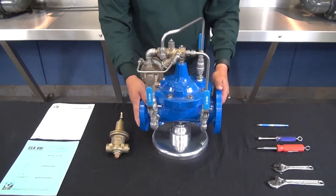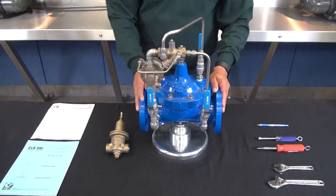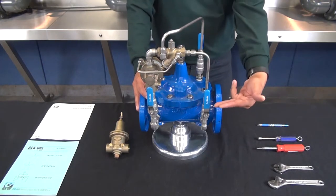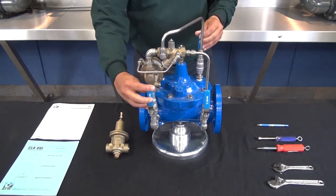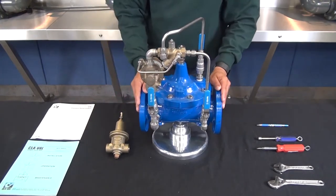Before testing the operation of the CRL there are a couple of pilot features that should be verified first. If the valve is failing to open, the first thing we want to verify is that all the pilot isolation ball valves are open. In this case I have one on the inlet, one on the cover, and one on the downstream or outlet side of the pilot system. We want to make sure that all of these are in the fully open position.